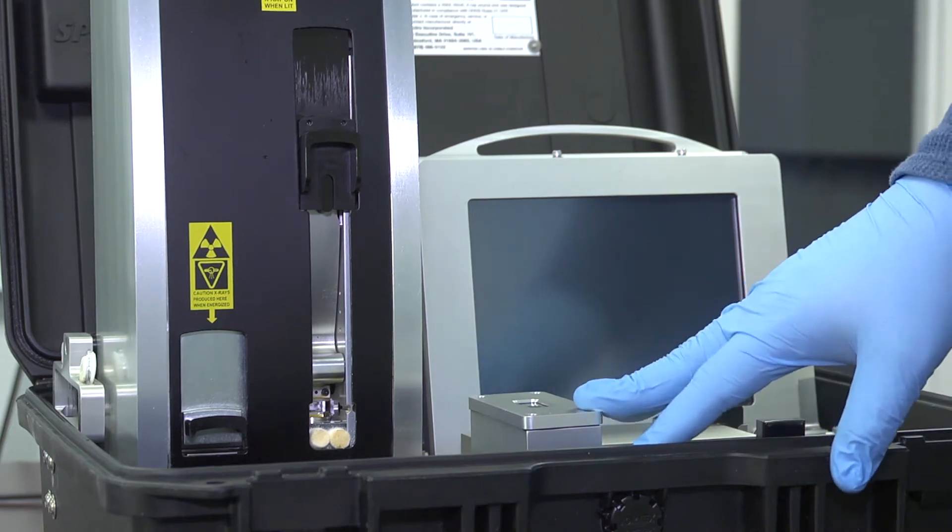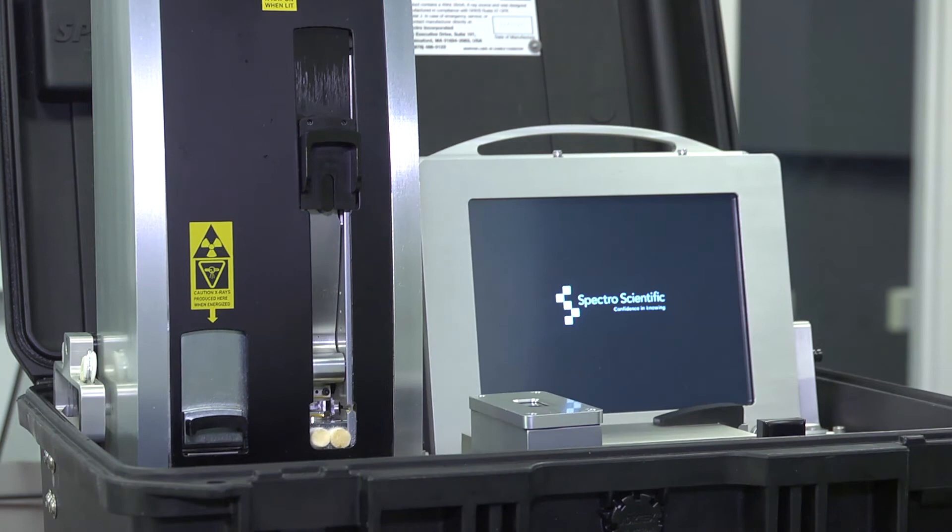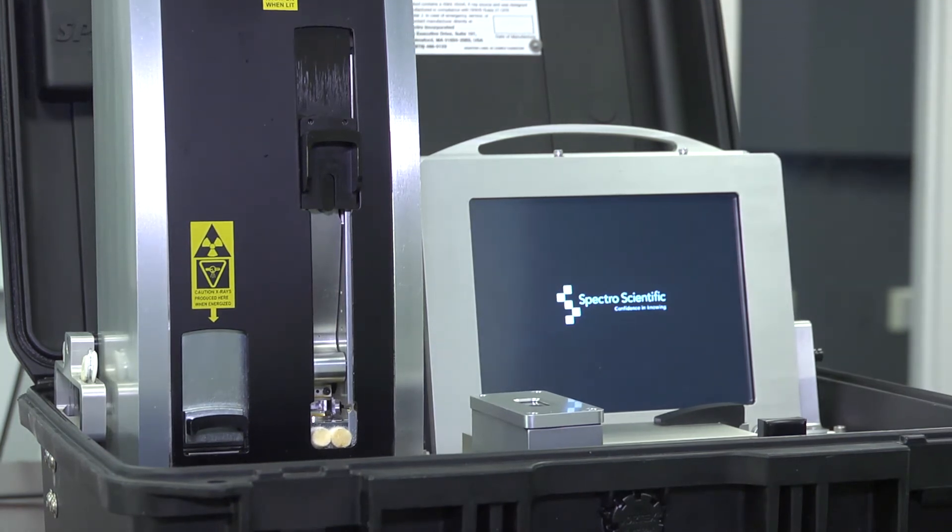It's battery operated. It has its own waste bag. There is no need for any solvents and you just need a few consumables, and we will run through a sample here to show you how it works.